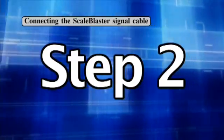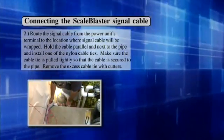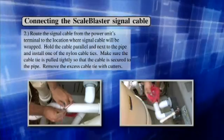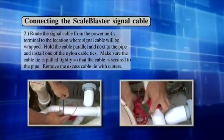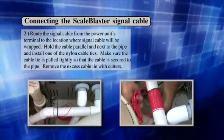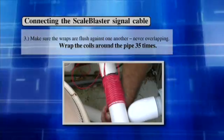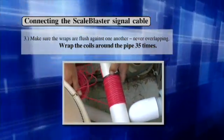Step 2: Route the signal cable from the power unit's terminal to the location where the signal cable will be wrapped. Hold the cable parallel and next to the pipe and install one of the nylon cable ties. Make sure the cable tie is pulled tightly so that the cable is secured to the pipe. Remove the excess cable tie with cutters. Step 3: Make sure the wraps are flush against one another, never overlapping. Wrap the coils around the pipe 35 times.